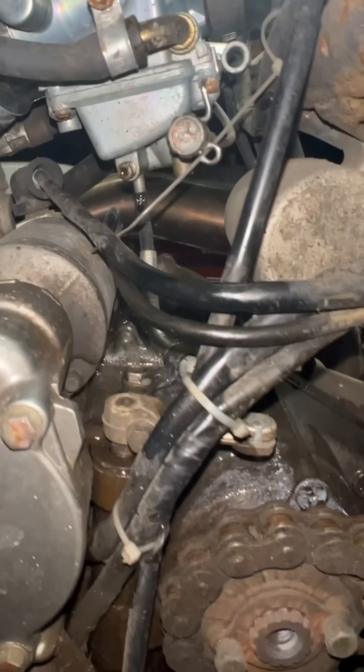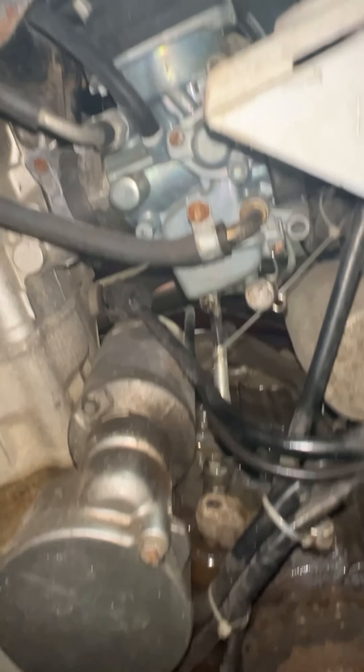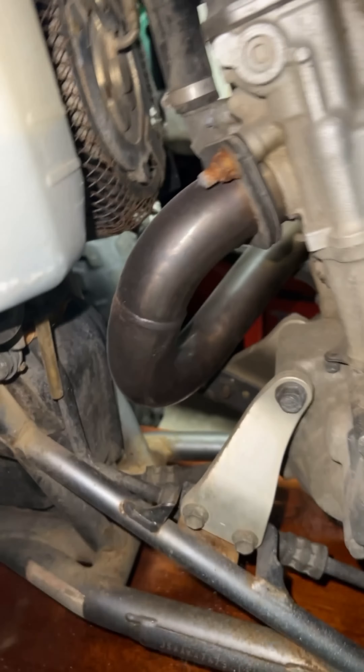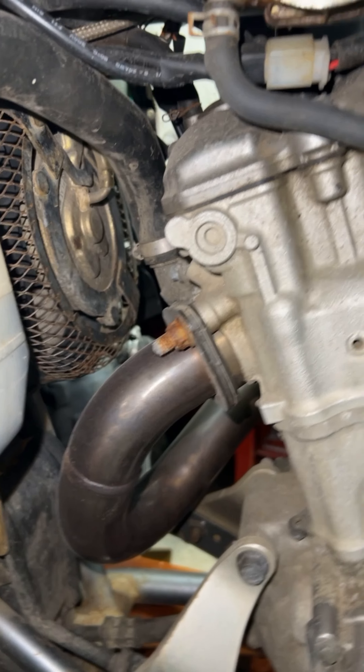Still leaking. I don't even know how to fix that problem. If you guys know, let me know in the comments — help a bro out trying to figure this thing out, trying to go riding. I'm also thinking about header wrapping this whole thing, full wrap.